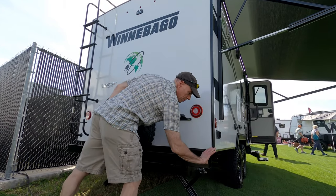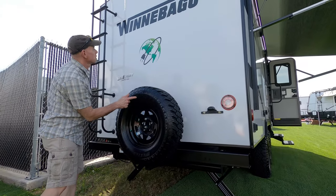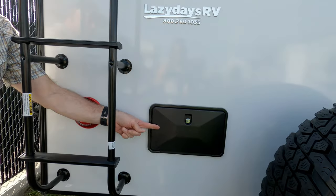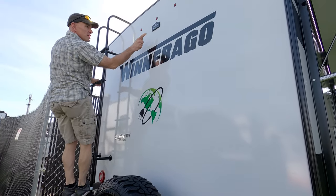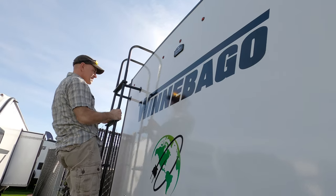Moving around to the back, there's a square bumper where you can store a sewer hose, a full-size spare tire, and there's a proper exterior shower — though it was locked up so we couldn't get into that. And up there is a mount for a Voyager rear-view camera, so it's kind of pre-wired for that.